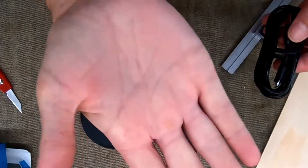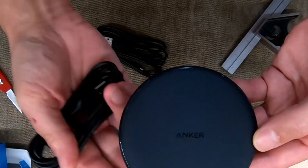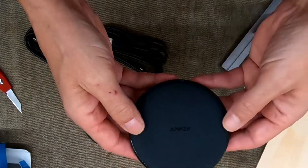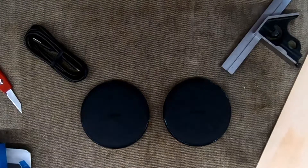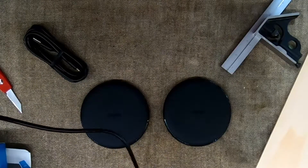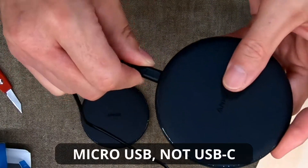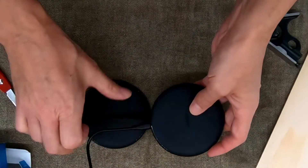That doesn't matter too much to me because the plans I have for these include embedding them in the top of a nightstand. I'm going to route out a space in the bottom of the top so that all you'll see on the top of the nightstand is just wood, and you'll be able to set your phone in a certain spot and it'll charge. So let's plug one of these in — I've got a power bank right up here. I'll plug the USB-A end in and then plug the micro end into the pad, and you can see a little blue light comes on, telling you it's getting power.